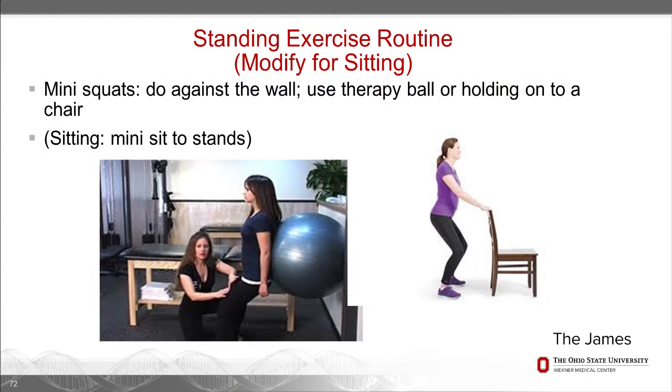Mini squats are a great way to get some strength in the legs and work on your core posture. You can do a mini squat against the wall, use a therapy ball behind your back, or hold on to a chair. If you prefer to stay seated, you can do little mini sit-to-stand exercises from a chair, using the armrests if needed. That works the muscles that help us climb stairs, get in and out of the bathtub, and get on and off the commode.